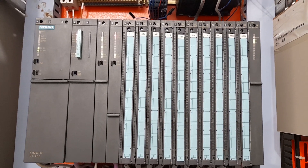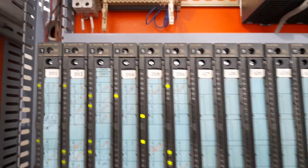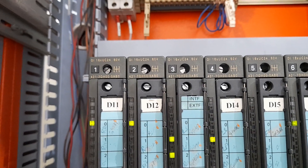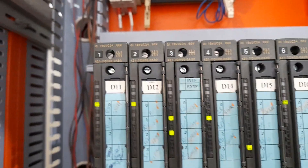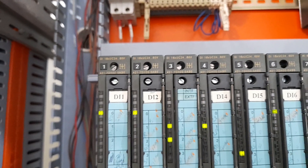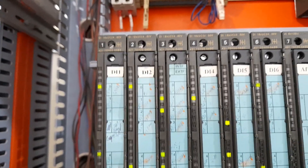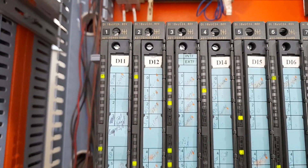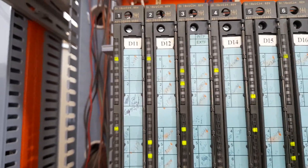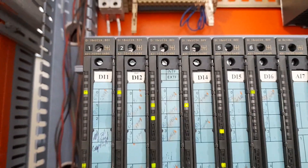Coming to Rack 2, we have digital input modules. The description reads DI 16×UC 24V–60V, meaning each digital input card has 16 channels — it can take 16 digital inputs, for example 16 limit switches or 16 push buttons can be interfaced with a single digital input card. Every digital input signal must be between 24 volt DC and 60 volt DC. These are the digital input modules.